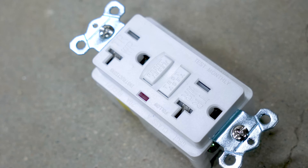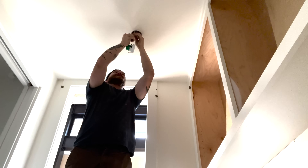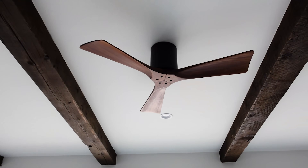On the trim-out phase, you bring all of your receptacles, your plates, your switches, your can trims. The builder is going to have probably all of the ceiling fans and light fixtures. You really only have to be there for two different phases of a job. And when you do the trim out, it's everything that's kind of fine, neat finish work.